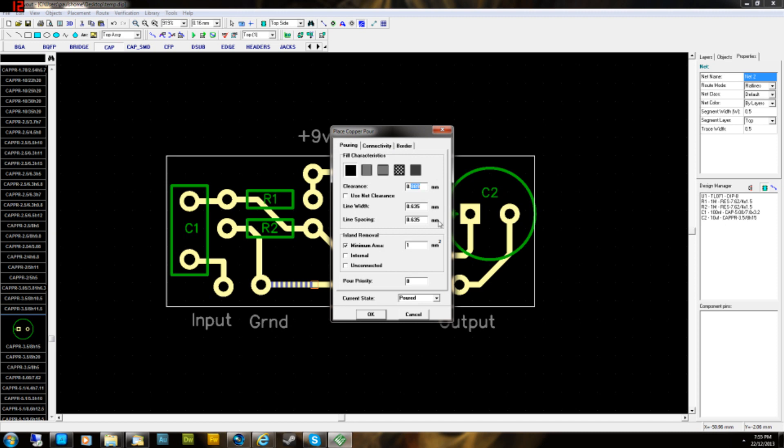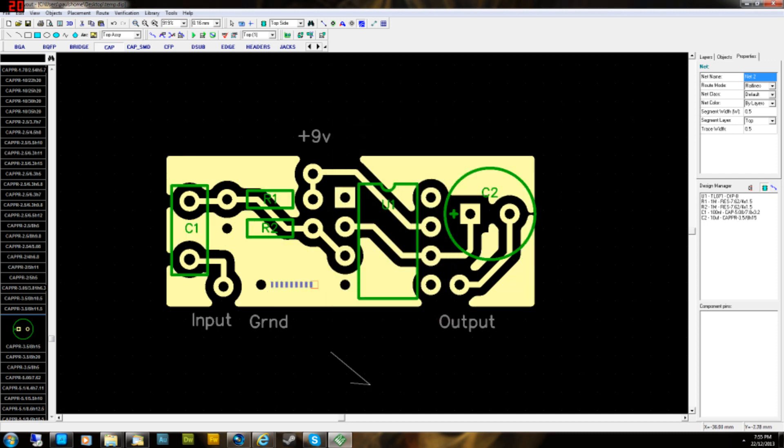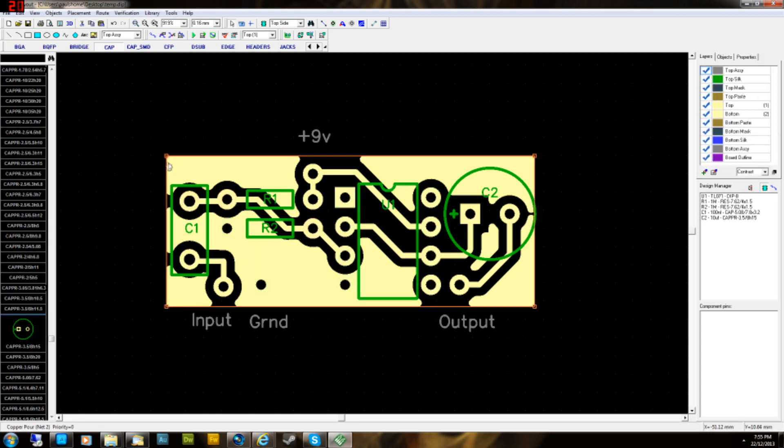Then the Place Copper Pour properties screen comes up. The clearance is quite big — you could lower that to 0.7. The clearance is the gap between the copper pour and the rest of the tracks and pads on the board. Put in 0.7, then click the Connectivity tab and change 'Connect to Net' to Net 2, which is the ground plane, then click OK.